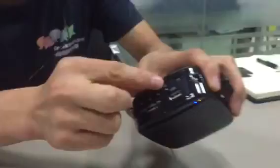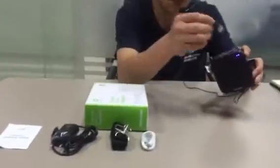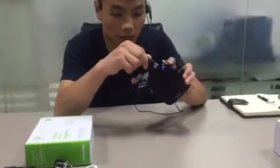This model also supports the TF card and also the USB music player. So here I got to show you how the music player works here — just put the USB card in here.